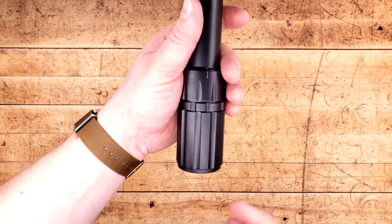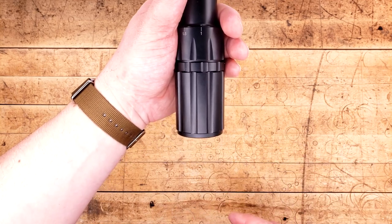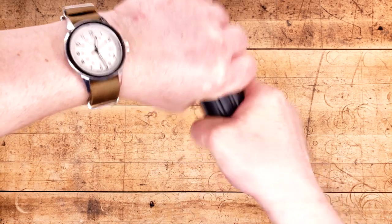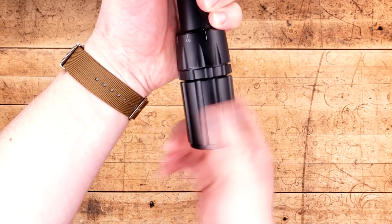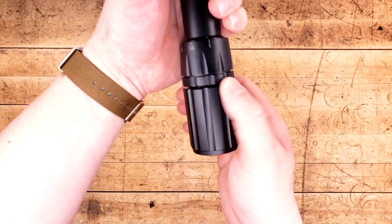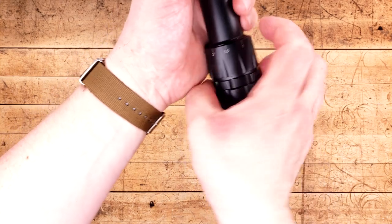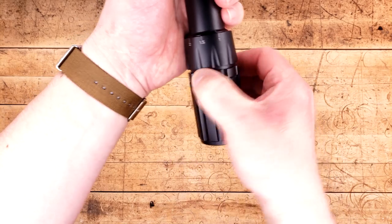Now, unlike many other LPVOs or optics in general, this does not offer a fast-focus eyepiece. SWFA is smart in that they've said, you know what, let's give you a standard eyepiece with a lock collar. What this allows you to do is get a very precise focus on the reticle to your eye, lock it up, and never have to worry about it again. So if you decide you want to run caps or something like that, you have a nice rigid mount for it, and you don't have to worry about this thing shifting out of place.